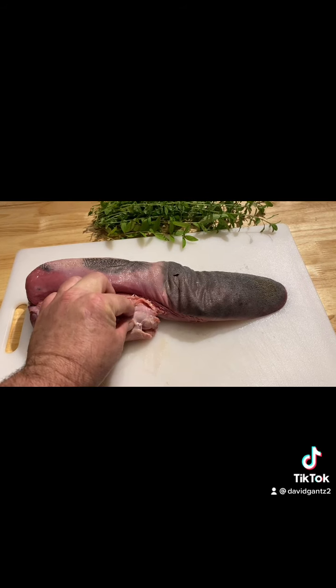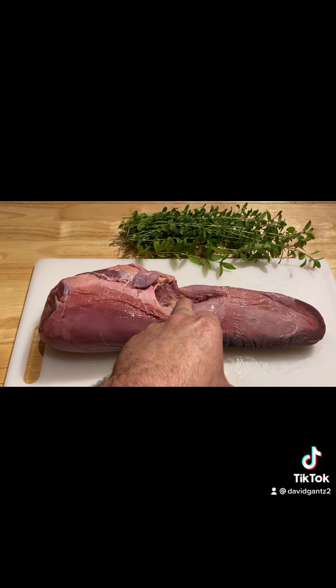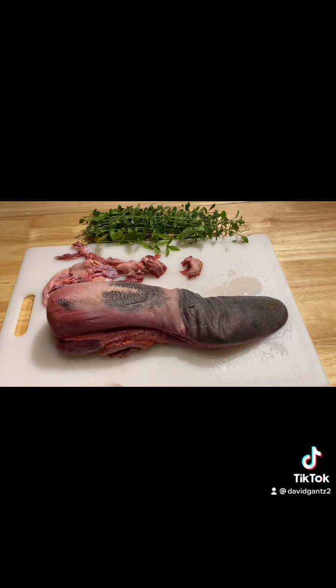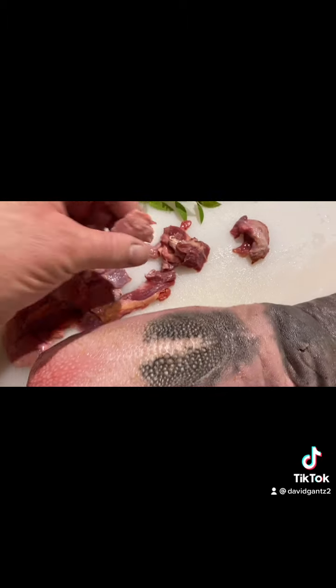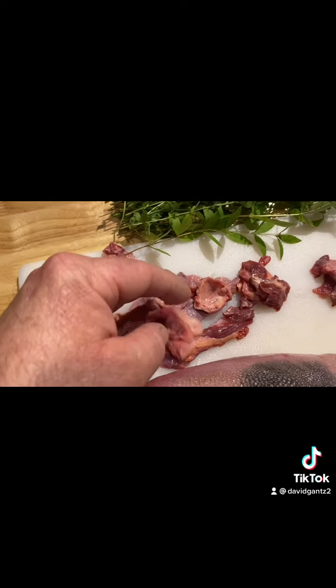Cut off the white pieces of fat. Flip it over and put a cut right down the middle — lightly cut it. That'll keep it from curling in the pan. Now with the slit down underneath the tongue and the fat removed, there's quite a bit of it usually under the tongue.